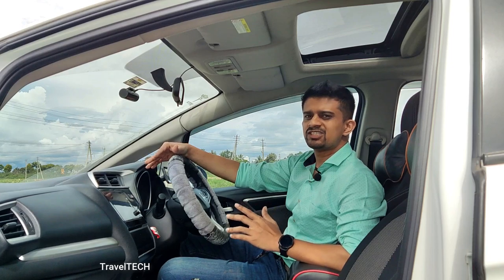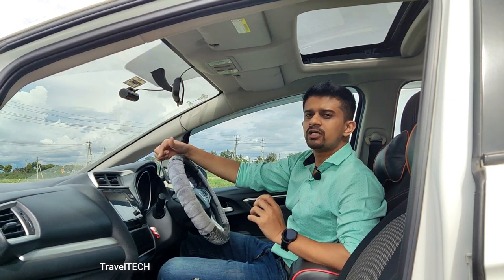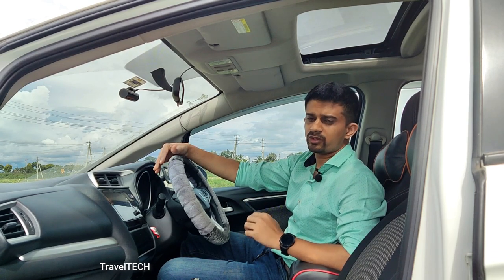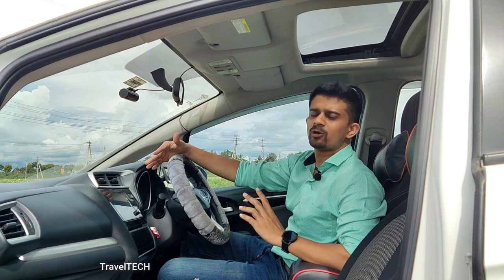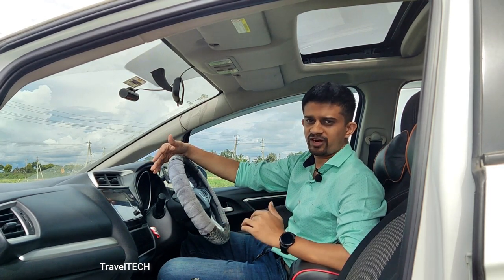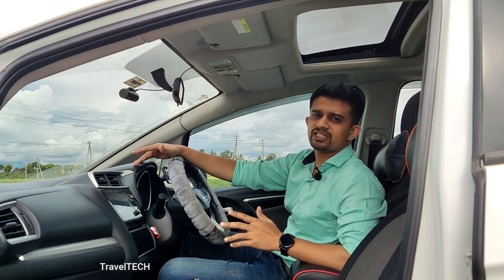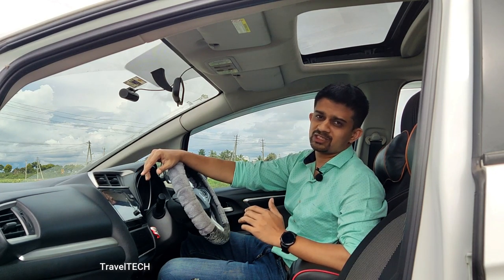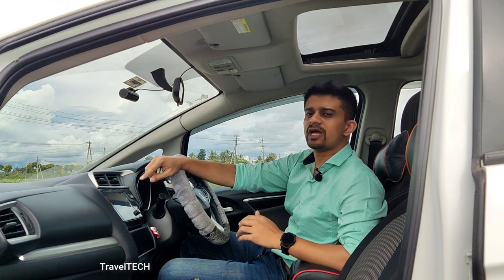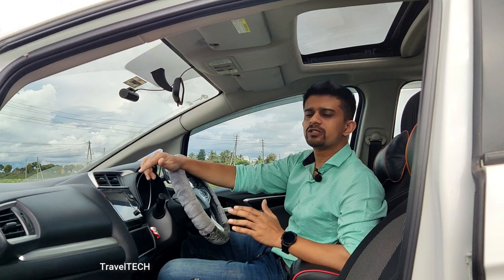Those are some of the coolest speedometers you can download and install for the Digipad, with links in the description. Click the link and it will open in a Google Drive page — download the app file to your laptop or mobile phone. Once downloaded, transfer the app file using an SD card or pen drive, copy it onto the SD card or pen drive, then plug the pen drive into the Digipad slot or insert the micro SD card. Make sure you have the ES File Manager app installed on the Digipad. Open ES File Manager, access the SD card or pen drive, open the folder, click on the app file, and it will install on your Digipad.